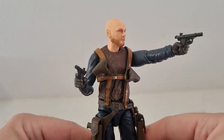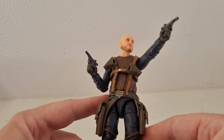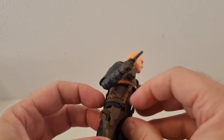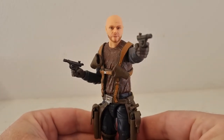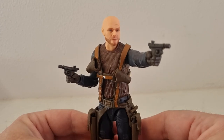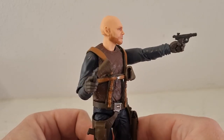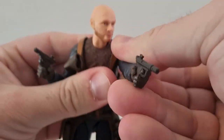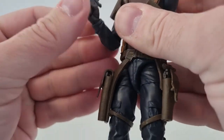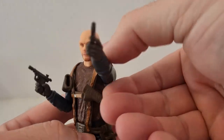So we have Migs Mayfield — really nice figure, just armed to the nines, or the fives at least. Again, really hoping for the rest of the crew from that prisoner episode — I reckon that would be super duper fantastically awesome. It seems to have all the right articulation; it doesn't have the butterfly hinge but that's okay as it comes forward enough. It has all the other good articulation you'd want from a Black Series figure.